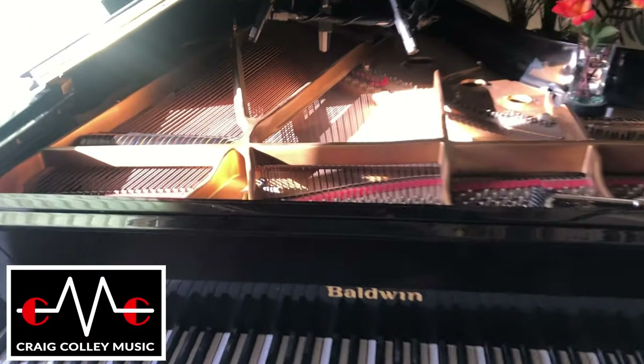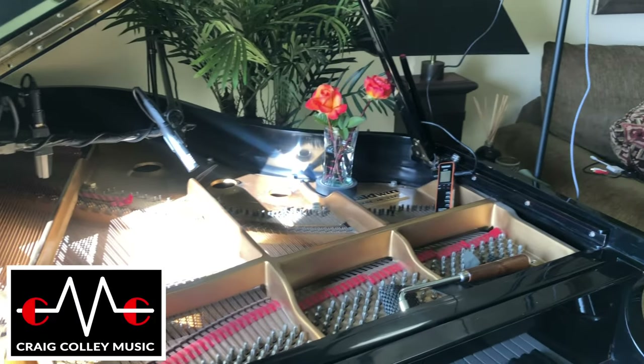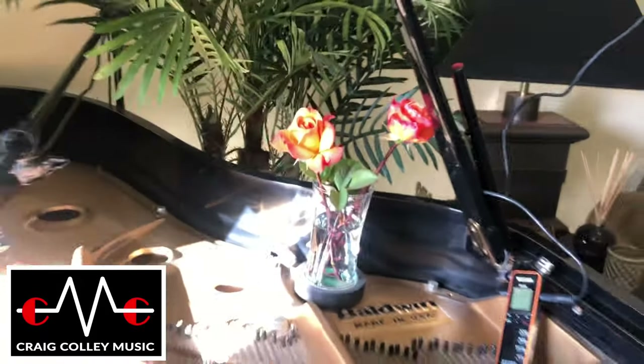And then coming in here to the piano. It's about 5:30 in the afternoon here in April. And my wife gave me some beautiful flowers, so I put them on the piano.